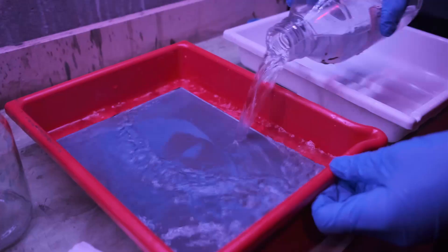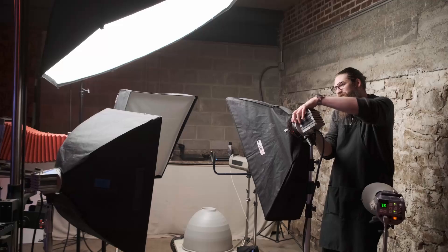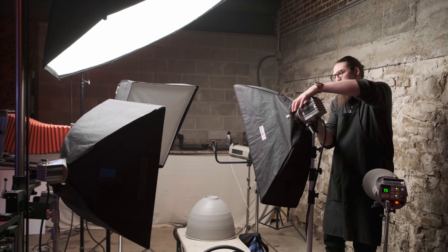I ended up sitting for two plates, the first of which makes me look a little bit like a convicted criminal. After seeing that mugshot emerge in the fixer tray, we decided maybe we needed to change up the lighting a little bit. James took the softbox off of one of the backlights and replaced it with a hard reflector, which gave the left side of my second portrait a really nice rim light and a hair light on that ridiculous fluffy hair of mine.